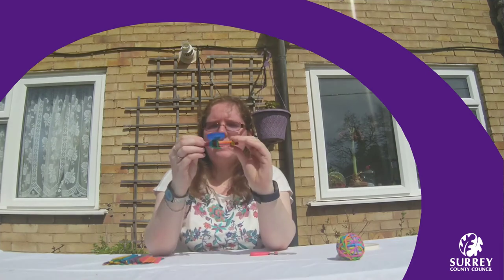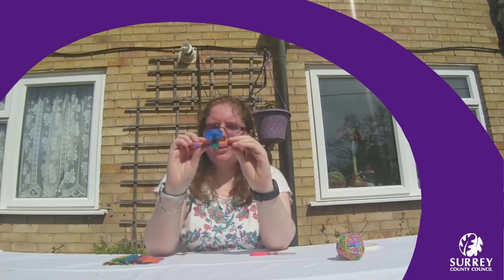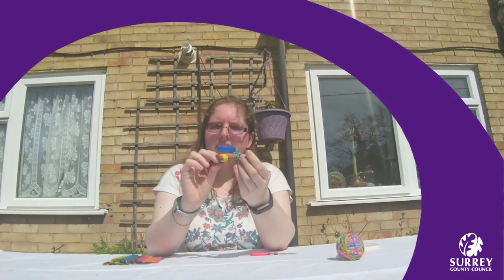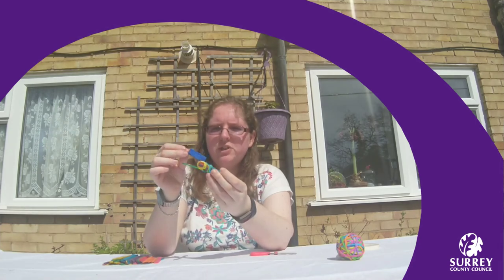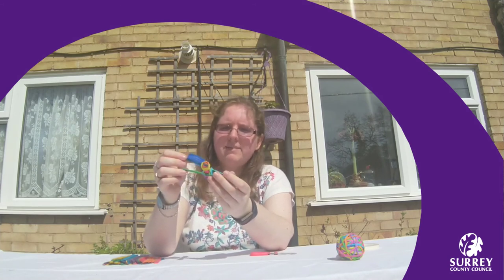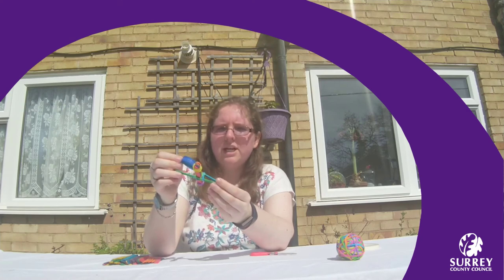So why don't you see if you can improve it. You could see if adding more lolly sticks on your wedge makes it fire further or a shorter distance. Or you could see if you can make the arm longer, whether that makes it fire a shorter or longer distance. Or why not see if you can test different things to fire — maybe something heavier or lighter will go a shorter or longer distance.